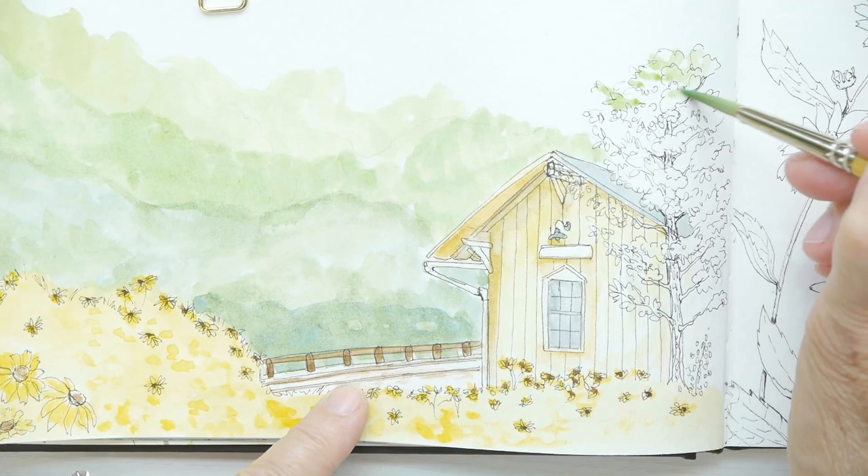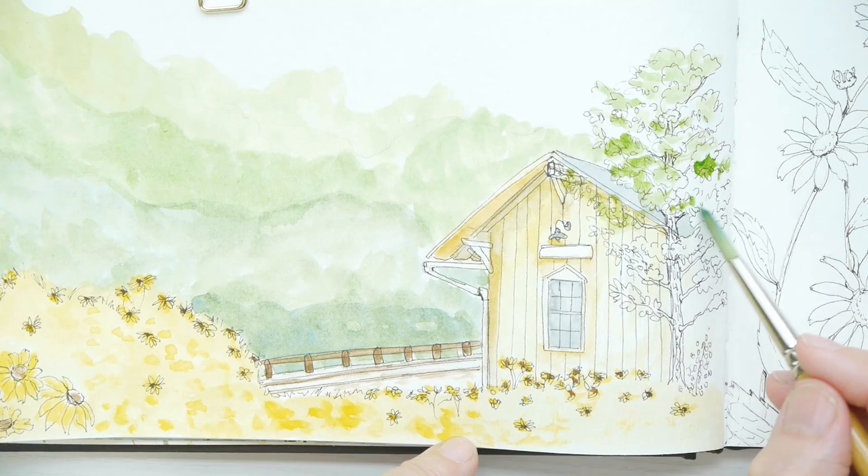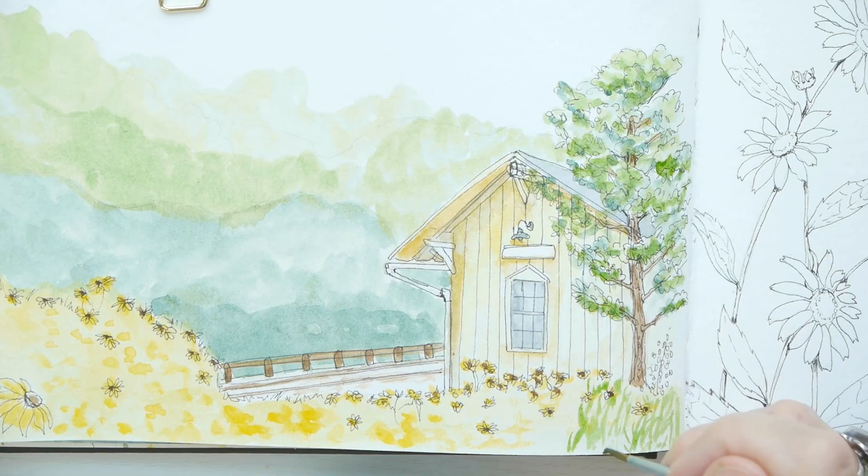Moving on now to adding some greens — you can see I added some more yellows down front to represent the flowers. I'm just doing a really rough job of filling in the trees and the branches, not worrying about being in the lines or staying in the lines.